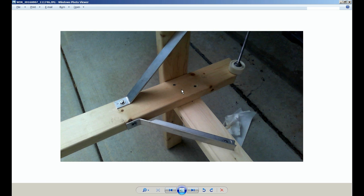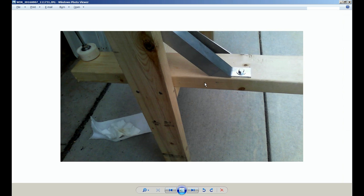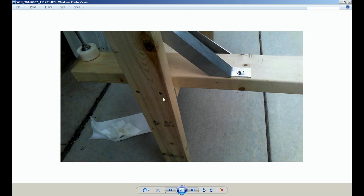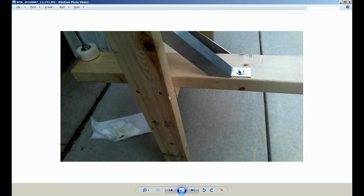One thing to keep in mind: in this location there are 4 wood screws — 2 here and 2 here. This screw and this screw can potentially hit each other, and when that happens it is possible to actually twist the screw in two. One way to avoid this is to have one screw a little bit higher and place the other a little bit lower, so they miss each other.